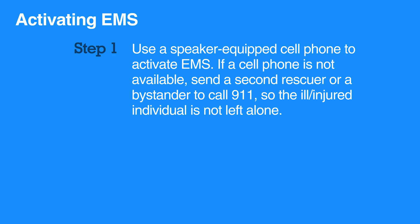In case there is no one around to help and you don't have access to a speaker-equipped cell phone, then go call 9-1-1 and get an AED yourself.